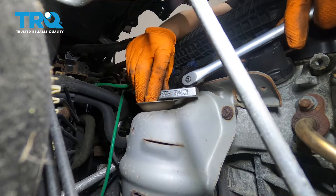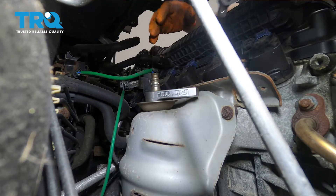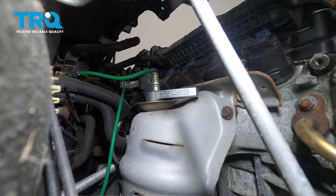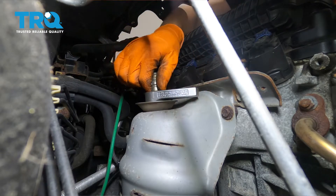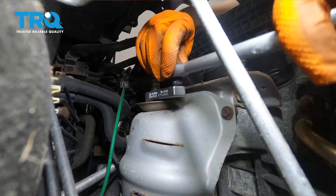There we go. Now, if this doesn't break free — and a lot of times it doesn't — then you'll have to heat it up or run the car. But running the car will heat up the whole exhaust system, not just the sensor, and there's something to consider with burning yourself. Obviously, that's not good.